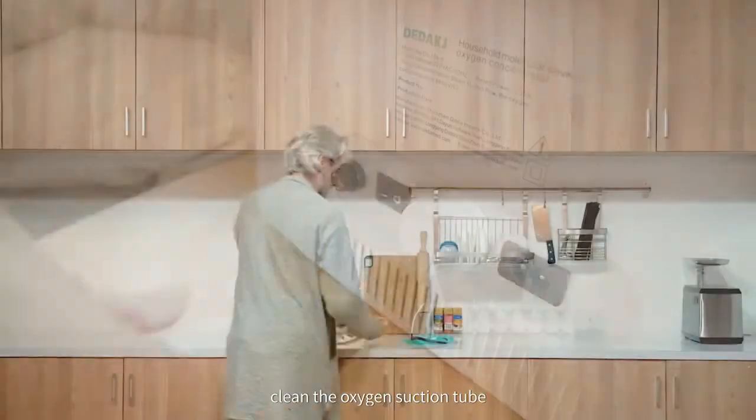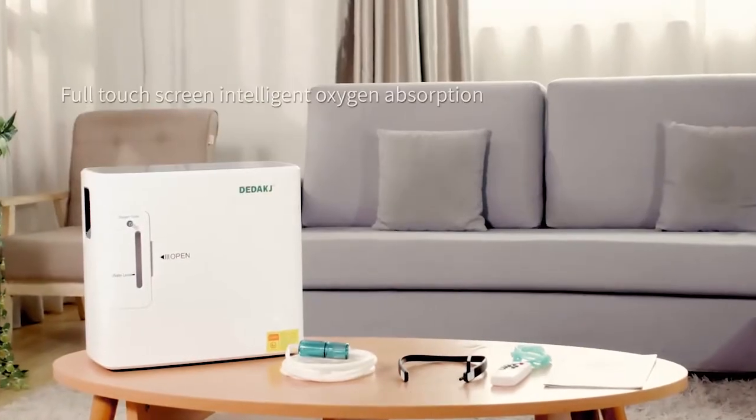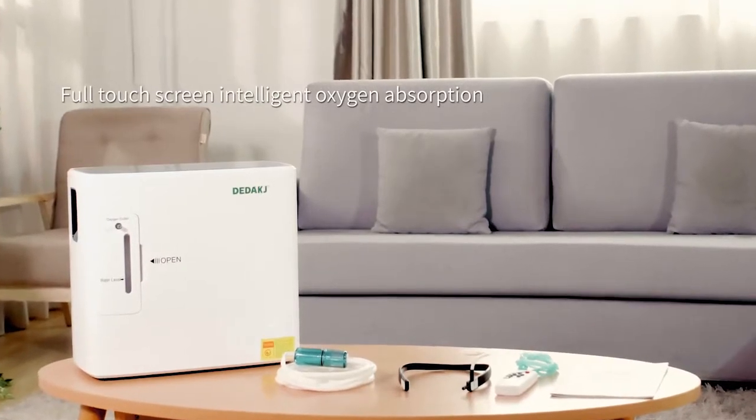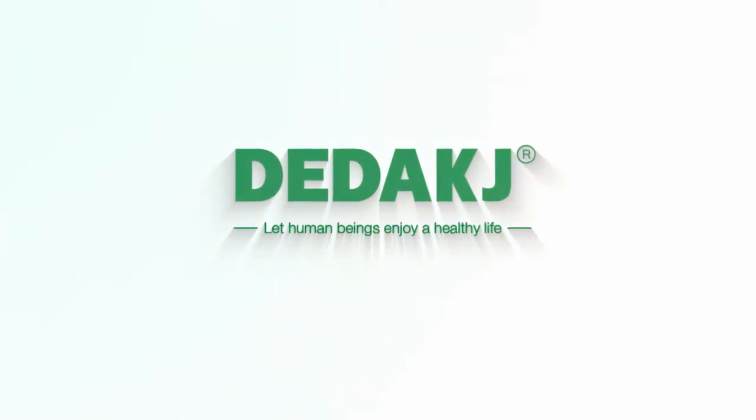Then, turn off the power switch. Clean the oxygen suction tube to prevent dust, and store properly.